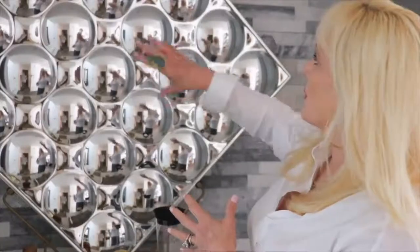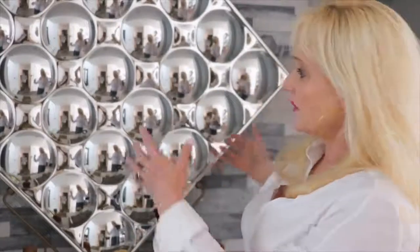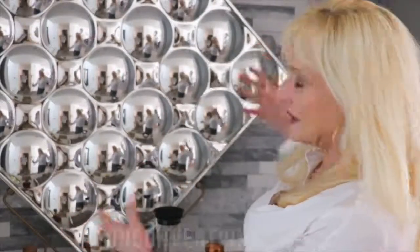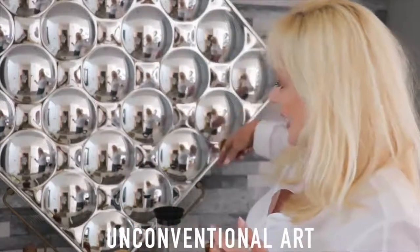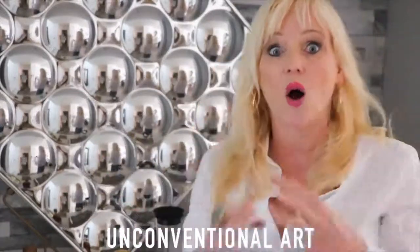Then we had this vintage piece of bubble glass from the 60s, and it was just sitting on its side. It looked okay, but it didn't look great. I took this old plate stand that I had, plunked it down, and voilà — now it's a piece of bonafide art.